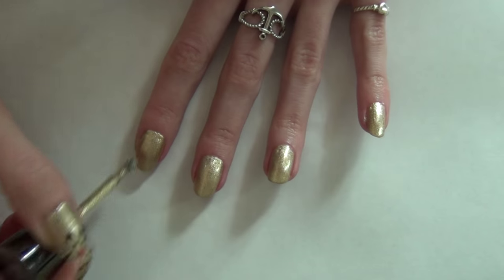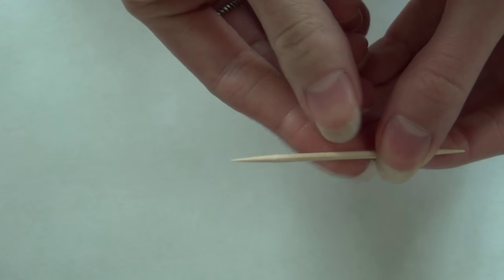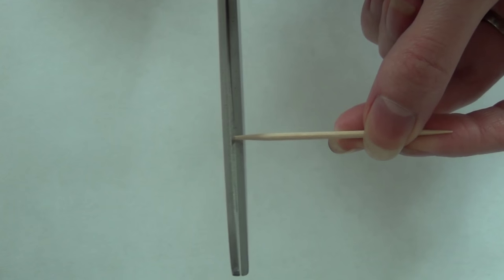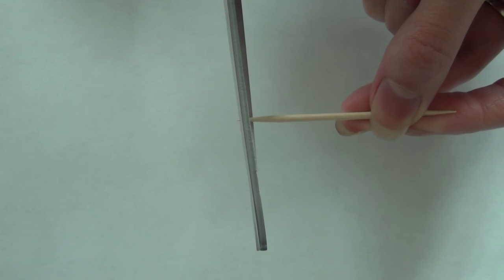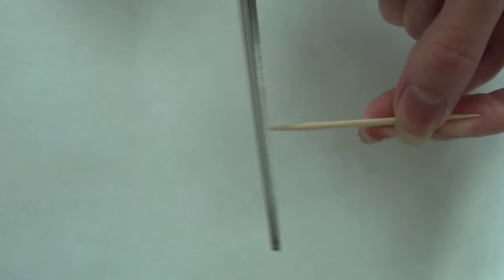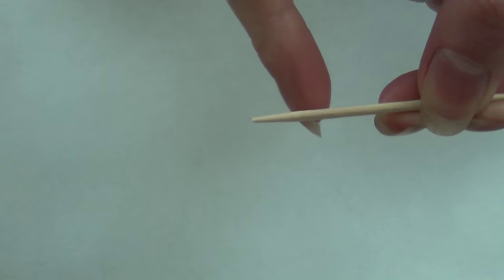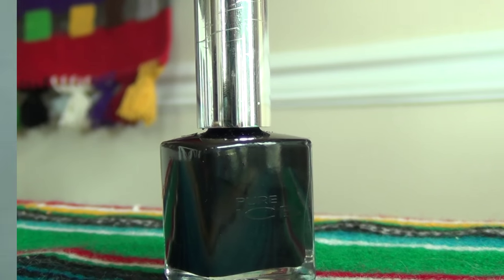Next, you're going to want to grab a toothpick and cut one end off so it's not so pointy, giving it a bit of a flatter end. This helps making the whiskers and the eyes a lot easier. Keep the other end pointy because we're going to use that for the whiskers.